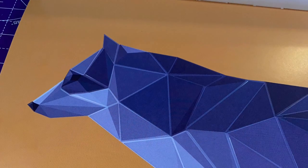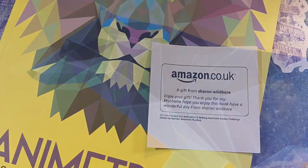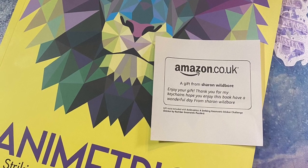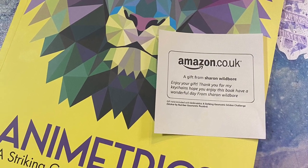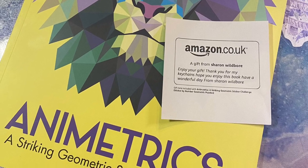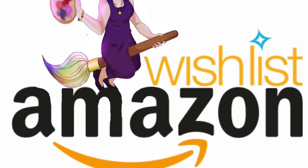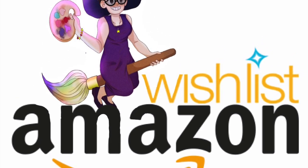All in all I'm incredibly happy with this and I'm definitely looking forward to doing more. Thanks once again to Sharon Wild Boar for purchasing this gift for me — it's incredibly generous. Thanks also to everybody in the Crafty Coven group who has been taking part in the Treat Someone Tuesday. I think it's always easier to buy a gift for someone else sometimes than to treat ourselves.